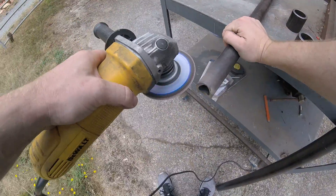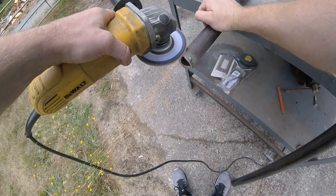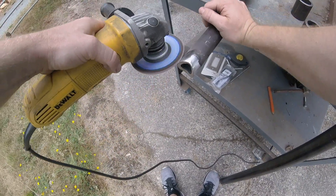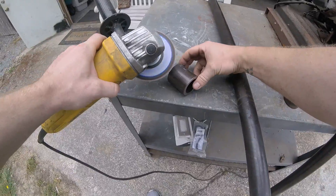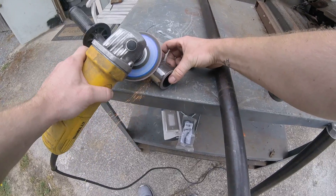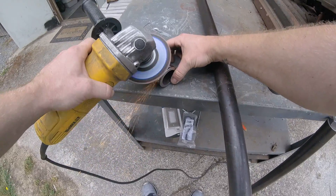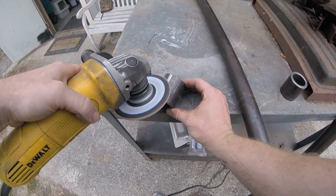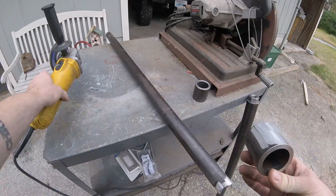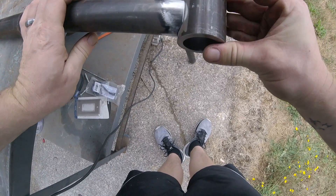I'll clean this mill scale off. Alright, we got the mill scale ground off. Can I interest you in an IPA?